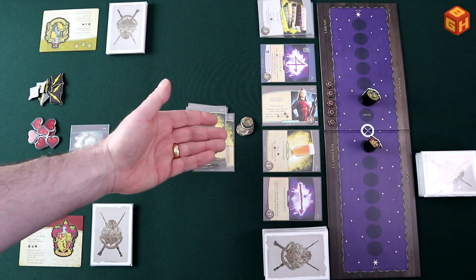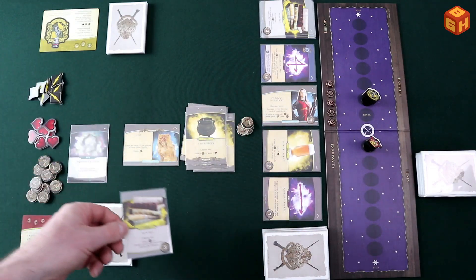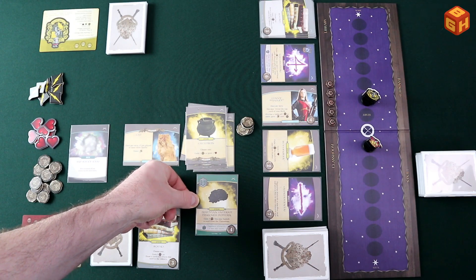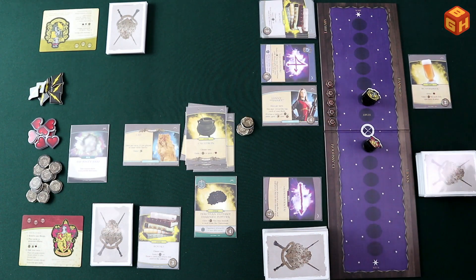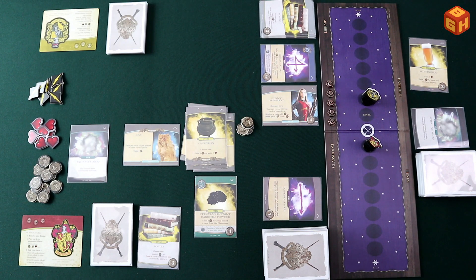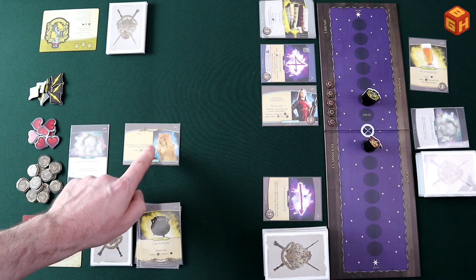My cauldron lets me choose to gain either one influence or one health. Since I am already at maximum starting health, I can only gain one influence token. I have not played three spells so my ally ability does not trigger. Then I take all my damage tokens and deal one damage to my opponent, putting his token back one step on the track. My three influence allows me to buy a card from the classroom or the library — I could buy the butterbeer card since it costs two, or get a library book. Any cards I buy are put into my discard pile. If a card tells you to banish a card, it is removed from play — for example, the Peruvian Instant Darkness Powder card gains me two influence tokens and lets me banish a card from the classroom.